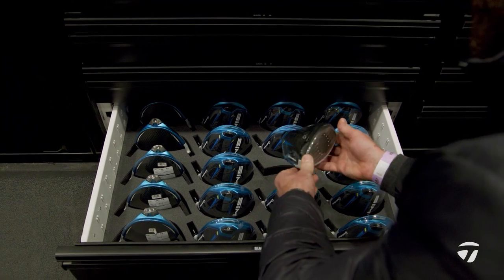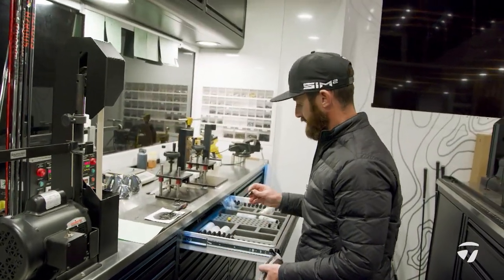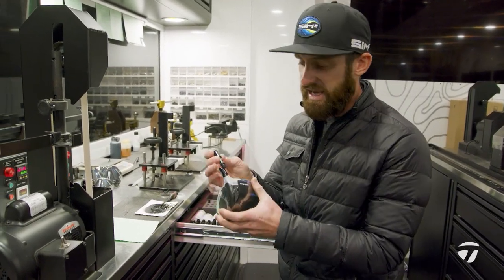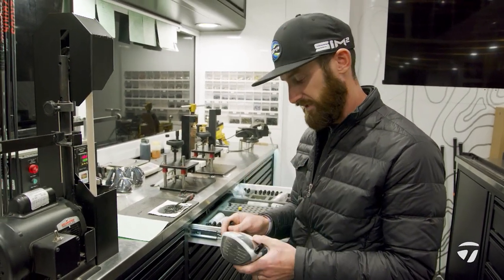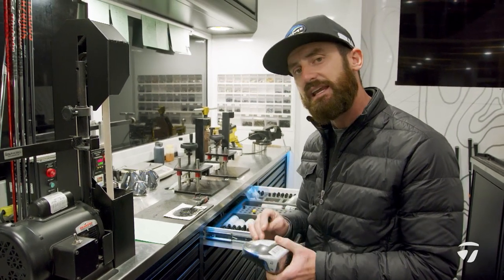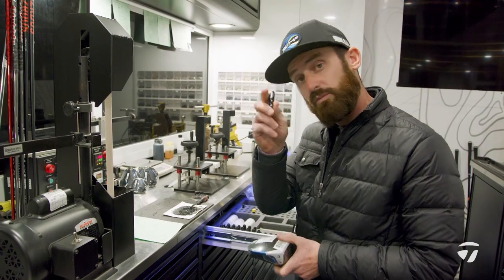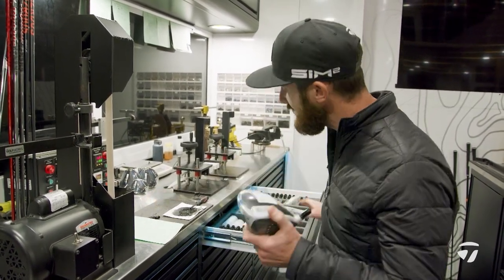Now we're going to use a 1.5 degree loft sleeve, which is going to take this all the way down to lower when we place it into the club. So I need to find a specific face angle before I start. I've cherry picked ahead here — starting loft is where we need it, starting lie angle is where we need it. When I put this loft sleeve into lower, it's going to give me the perfect set up that he needs for this week.